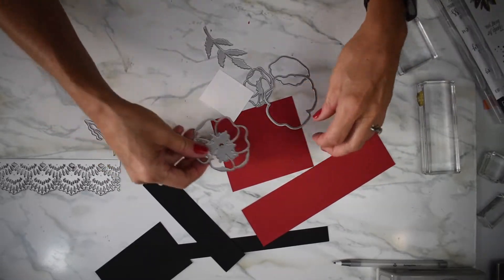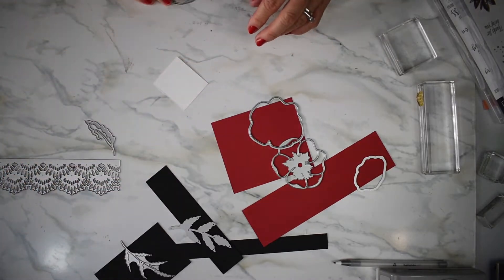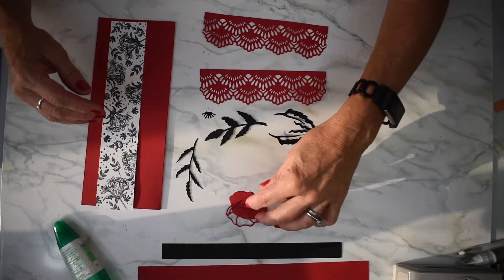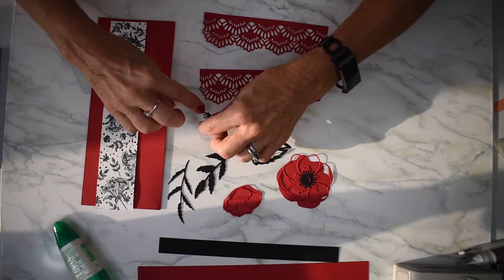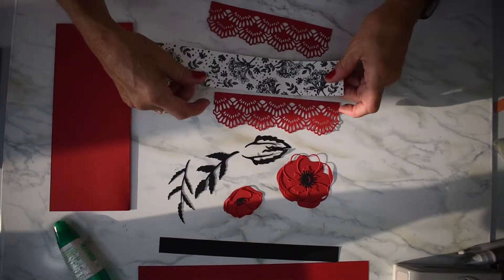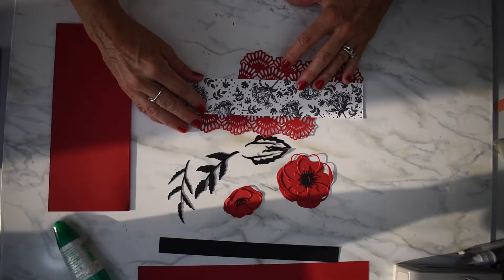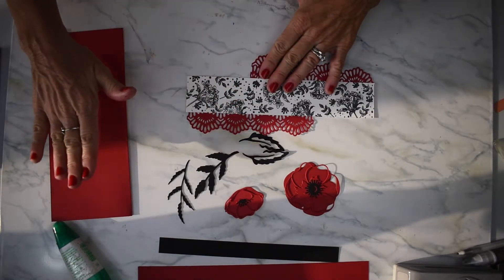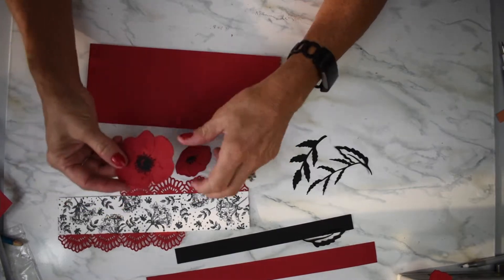I'm going to cut out some poppies and some leaves and I will be right back. Alright, I've got all my pieces cut out. I have my poppies that I'm going to put together — I'm going to glue that and I've got a small one to glue too. My leaves are all in black, and these two pieces will be arranged — one here and one on the back — then I'll glue the flowers together. I've got my poppies all ready to go, glued top to bottom with the little middle piece.